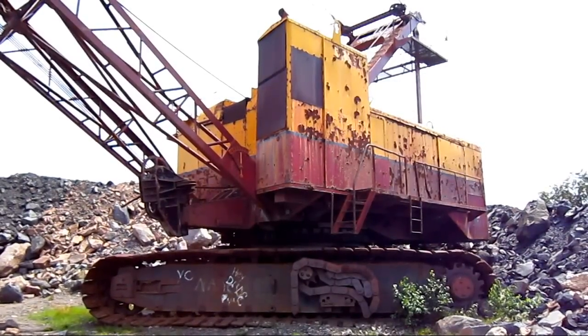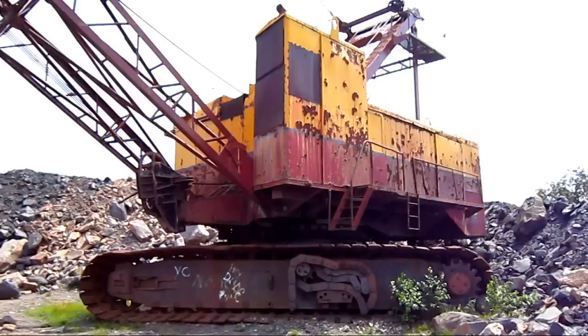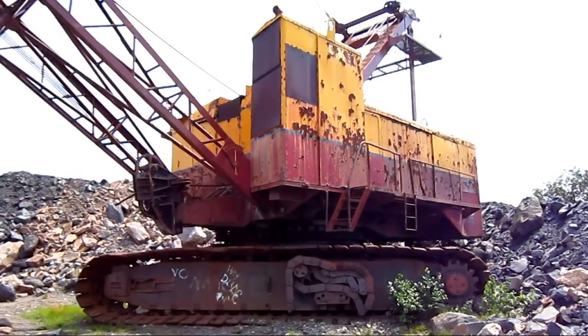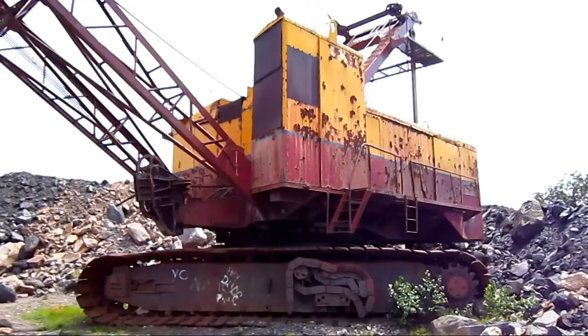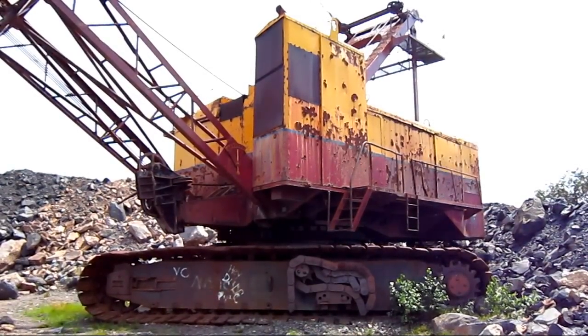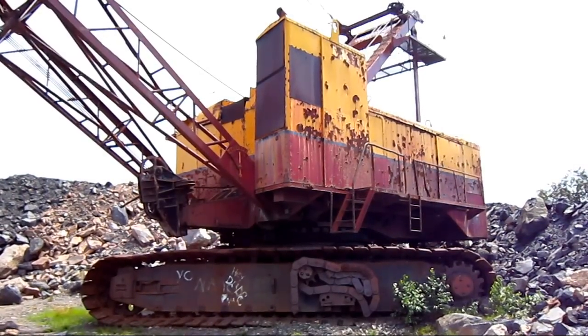This is a 1965 Marion 183M. This model was first introduced by Marion in 1956, and had a production run that lasted up until 1974, with an estimated 37 units sold all around the world. Now let's get a closer look at this big crawler drag line, and I'll tell you some technical information about it.